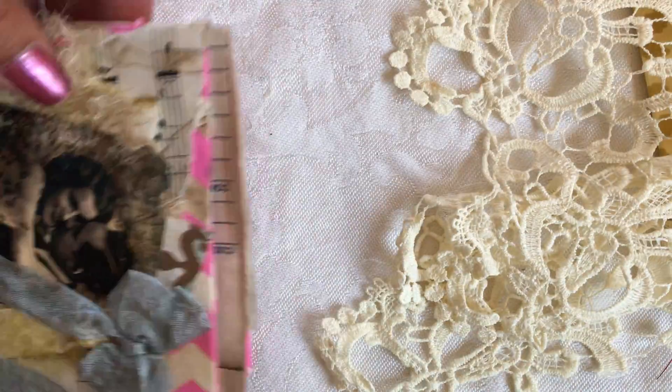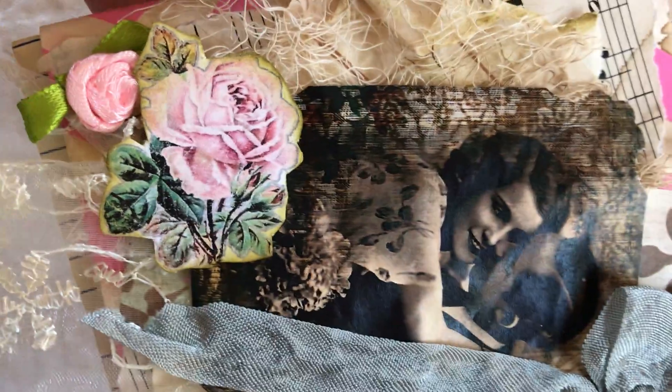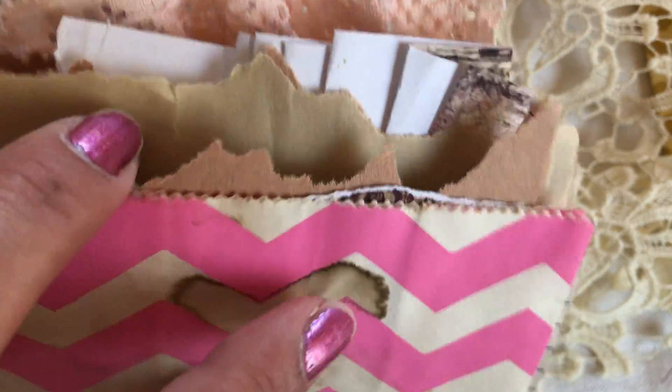This is a nice and sturdy little clutch. You can store receipts in here, notes, anything you want. You can set it on your dresser or anywhere — it's a pretty little clutch. And then it comes with a little journal, a little scrappy journal made out of a paper bag.